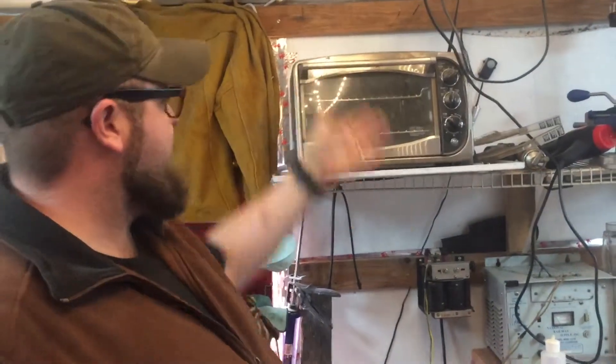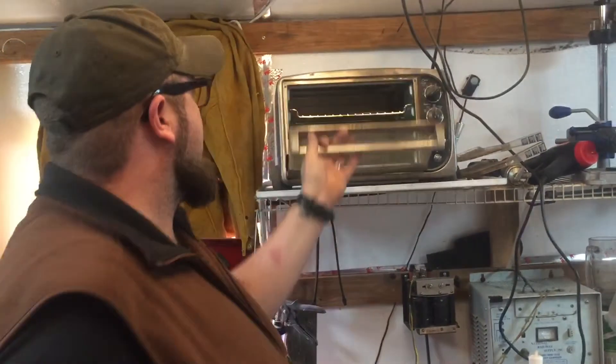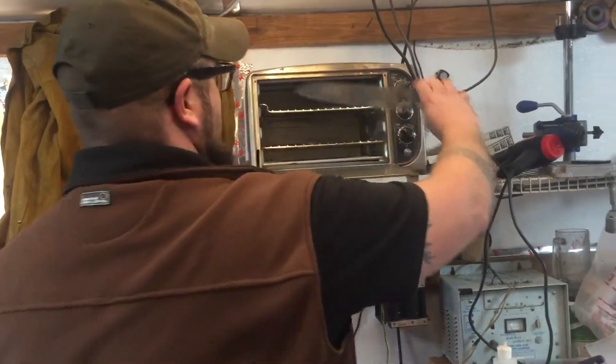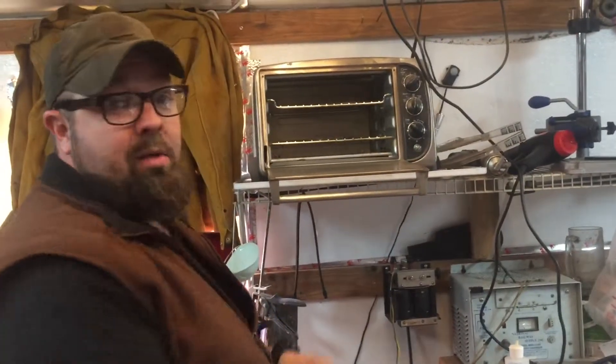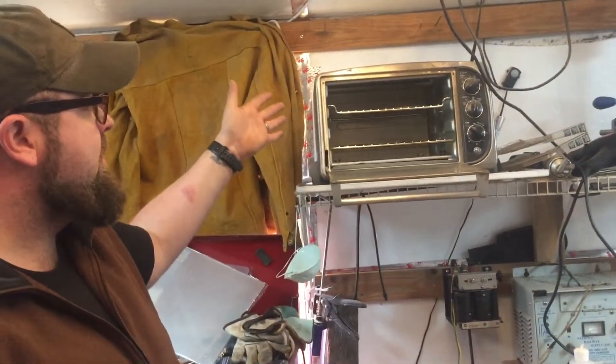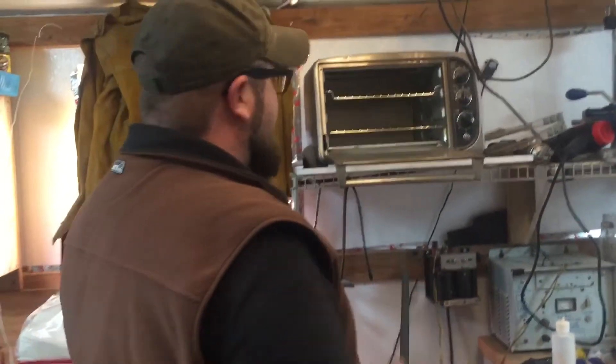Pretty simple — another Goodwill find. This is actually the lid to a dryer; I don't throw anything away. There are actually a few knives in here. Is it common for people to use toaster ovens as a heat treat oven? Yeah, because it's four bucks at Goodwill and you don't use my oven — I don't use her oven and stink the house up with smelly stuff.